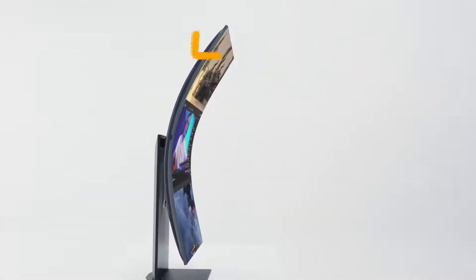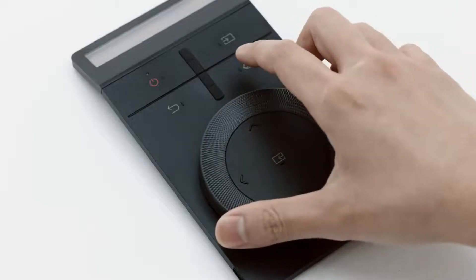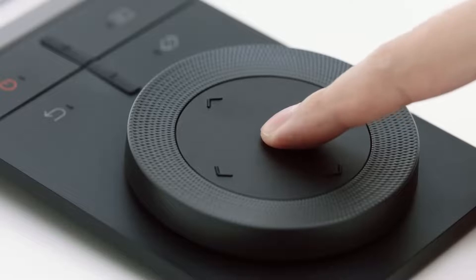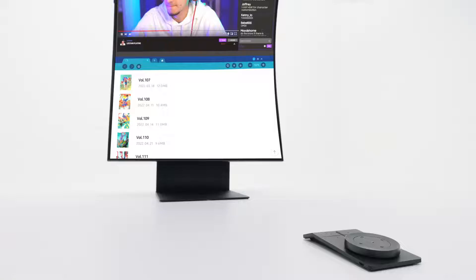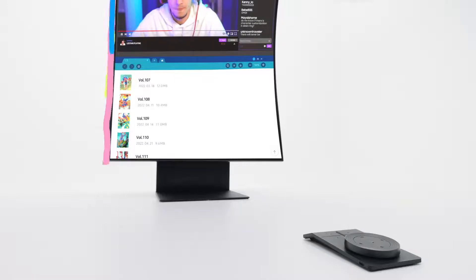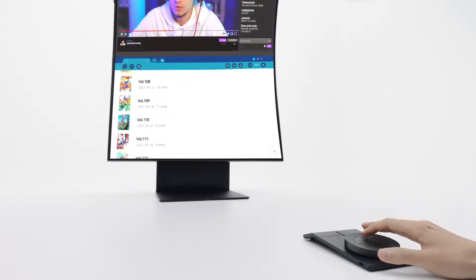Let's take a closer look at Multi-View. Select a screen with the Arc Dial, then press and hold the enter button. You can change the channel of the selected screen with the Arc Dial. Now it's time to see how to use the full screen mode in cockpit mode.